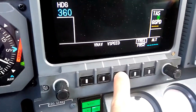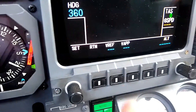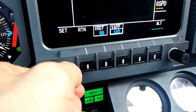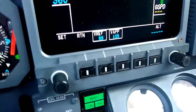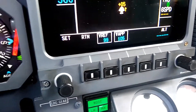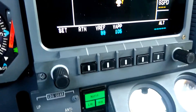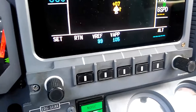If I want to set landing speeds, I can press this mode and we can set VREF. We'll say our VREF is going to be 99 and our V approach is going to be 105. Turn that cursor off, and that would be set up for landing. If we, for whatever reason, did not want to display those speeds on the airspeed tape, we would press those soft keys to unbox them and they would no longer be displayed on the airspeed tape.